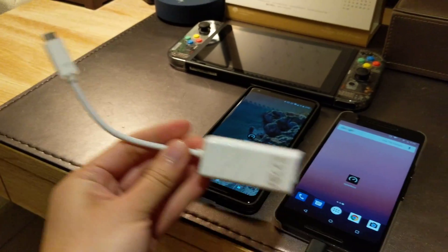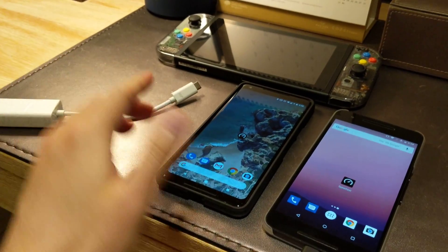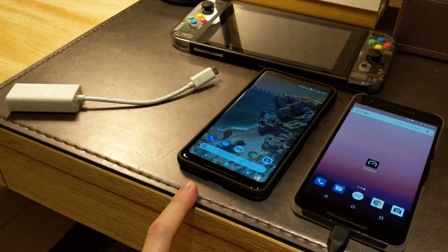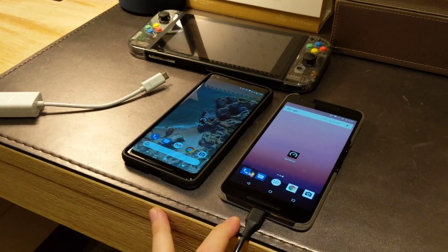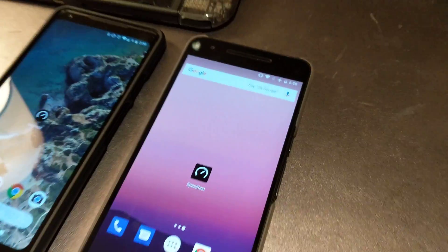What you need is a USB-C to Ethernet adapter and then any normal Android phone. This is a Pixel 2 XL, and I have a Nexus 6P here. What I want to do now is just do a quick speed test on the hotel Wi-Fi.